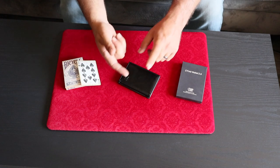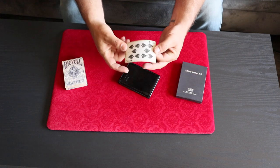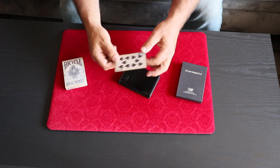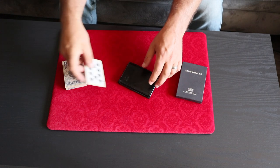If you have the need to switch out, vanish, or produce a small thin object like a business card, a billet, a playing card, a credit card, anything like that, then a Z Fold Wallet can definitely come in handy.